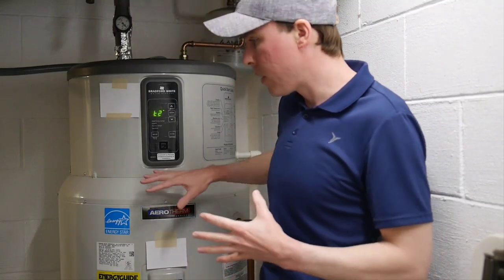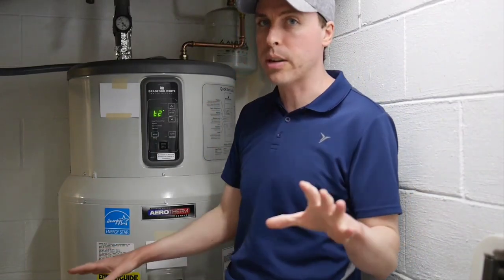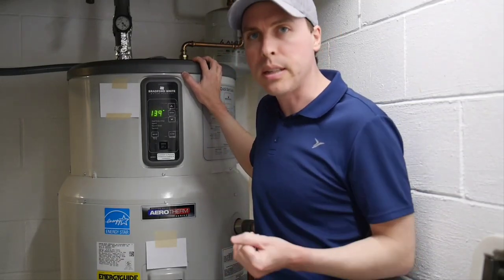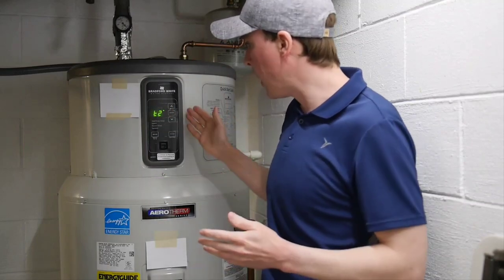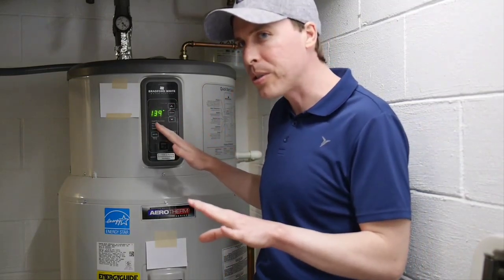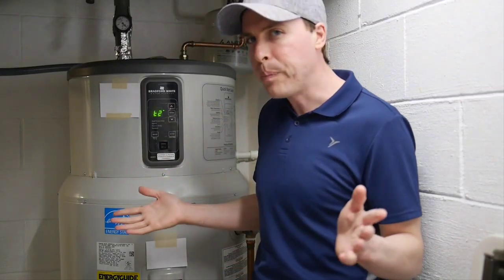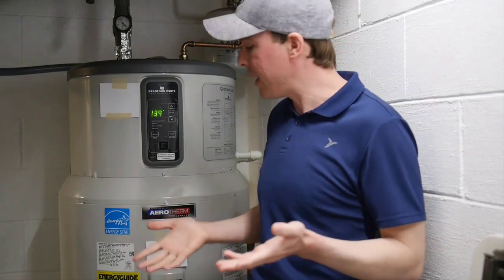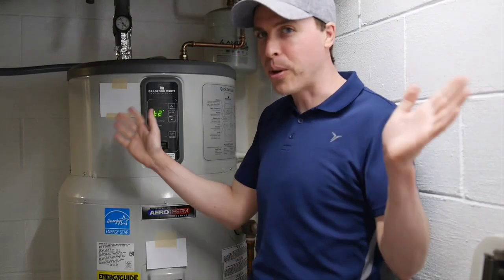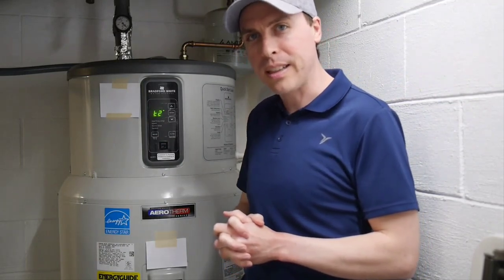In any other heat pump water heater, the lower temperature sensor would say there's a lot of cold water in here — let's get the heat pump going. But this one, because it only has this T2 sensor and there's no T1 — there's a T3B, T3A, T2, but no T1 — I wonder if maybe there used to be a T1 and they decided to save a few bucks by not including it. If that's true, that is a pretty big oversight in the design of this unit.